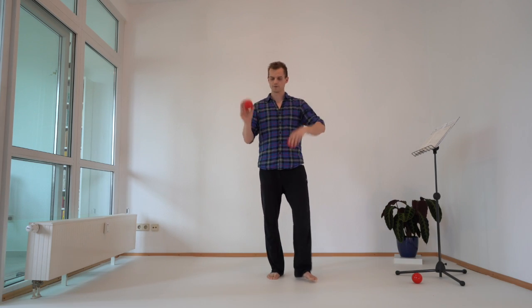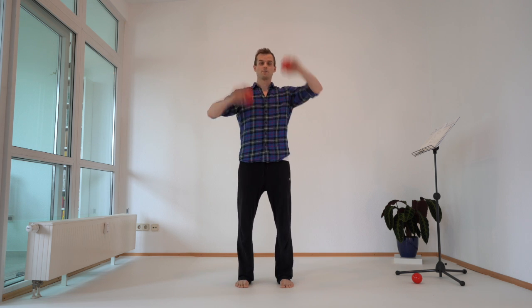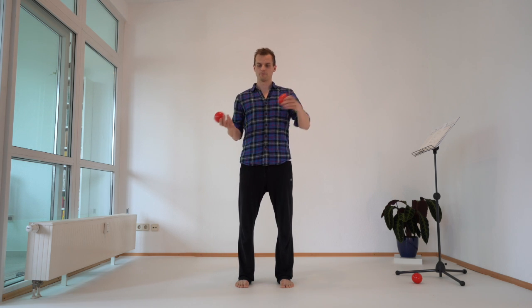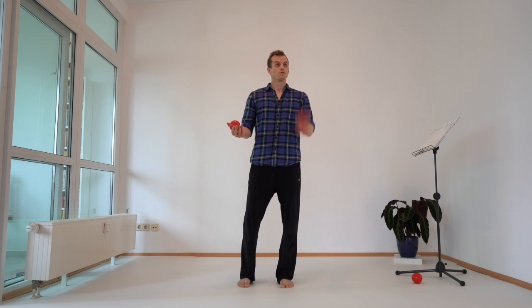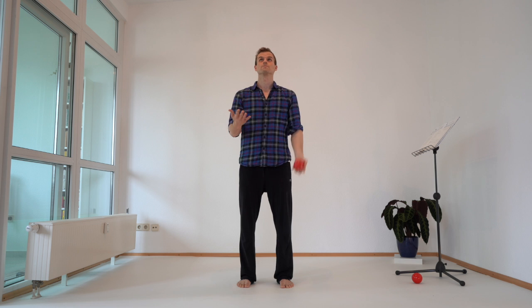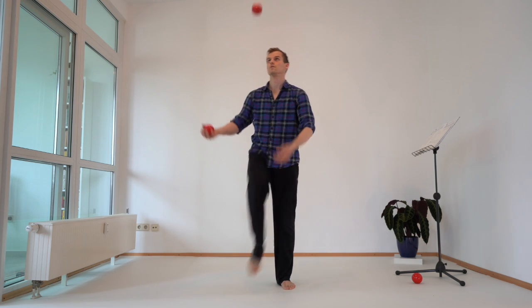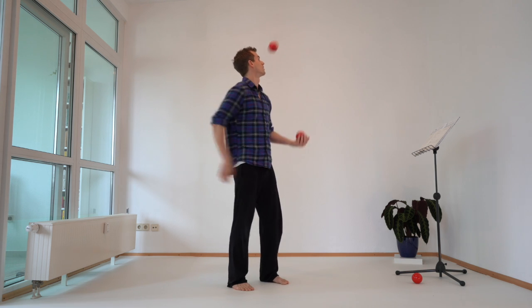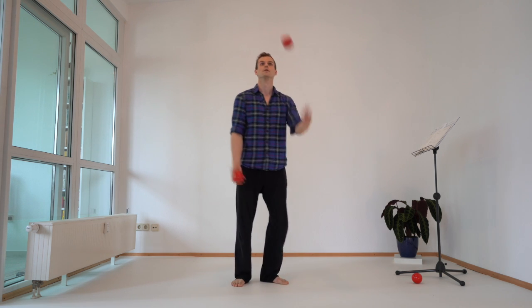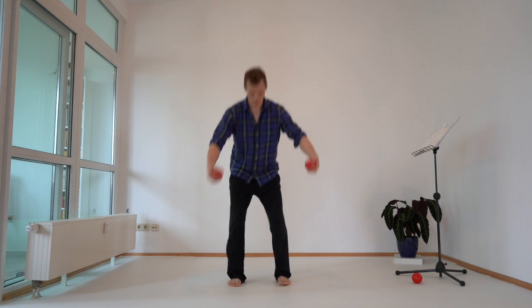Within this simple exercise — the two balls where we just throw them straight back and forth — you can now input the body throws we were working with. For example, if we take the asynchronous pattern, I can do it like this, or like this. You can find some little combinations.